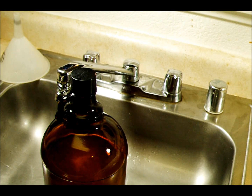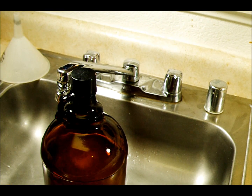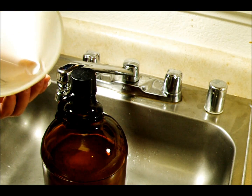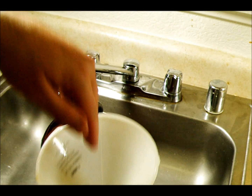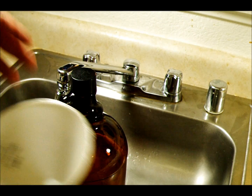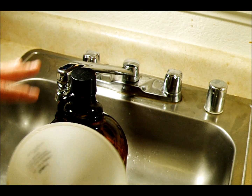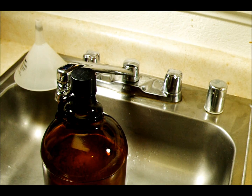We're back because I forgot to mention one thing. After you have finished making the developer, have a secondary container nearby. Take your screened funnel and funnel the developer through it into the other container, rinse out the funnel, and then do it again back into this container. That'll make sure anything that didn't dissolve will be filtered out of your D76 and give you a higher quality finished chemical.